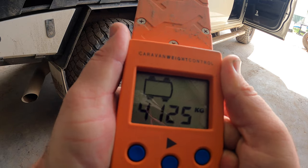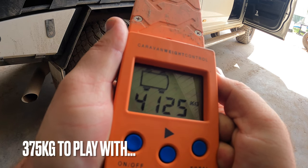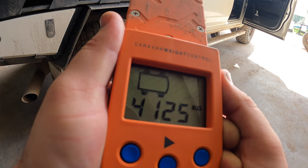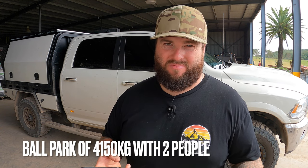I'm pretty damn happy with that. That's given us the GVM of this truck — max is four and a half ton. So that gives us room, and I think the tow ball for the caravan is 160 kilos of download. That still gives us room for food and two people. The truck also has a full tank of fuel and it's full of water. I thought it would have been a little bit heavier — probably more around the 4,165–4,170 mark considering the truck is dirty with a lot of mud caked under it.